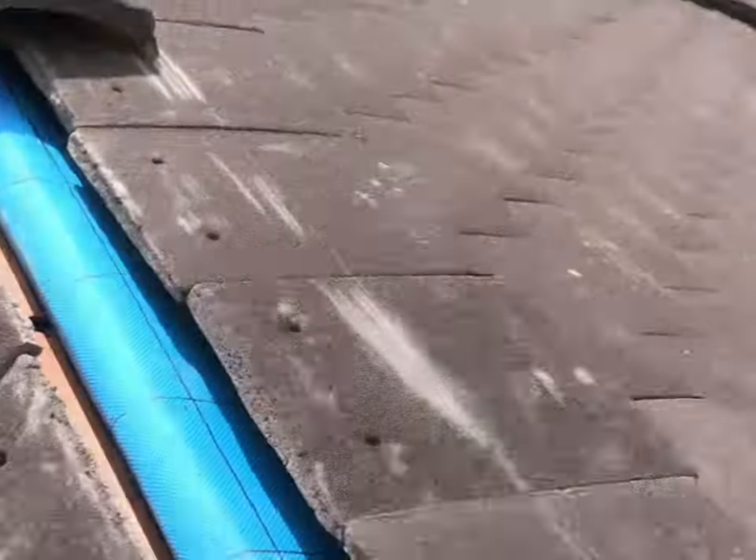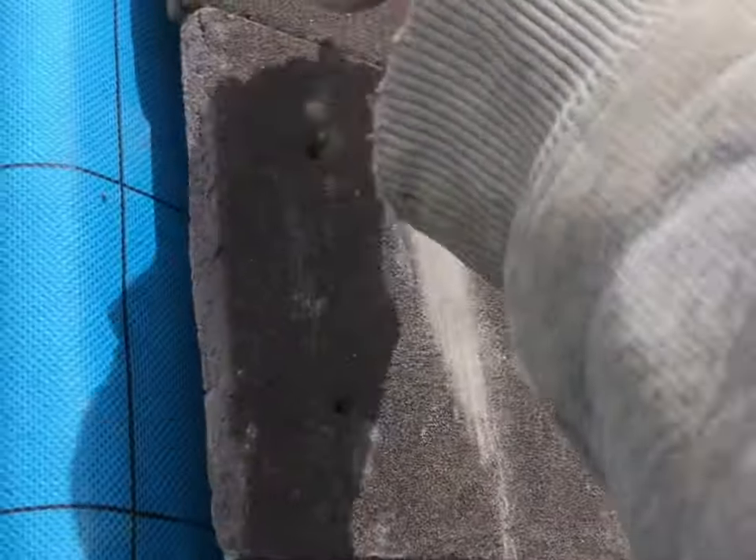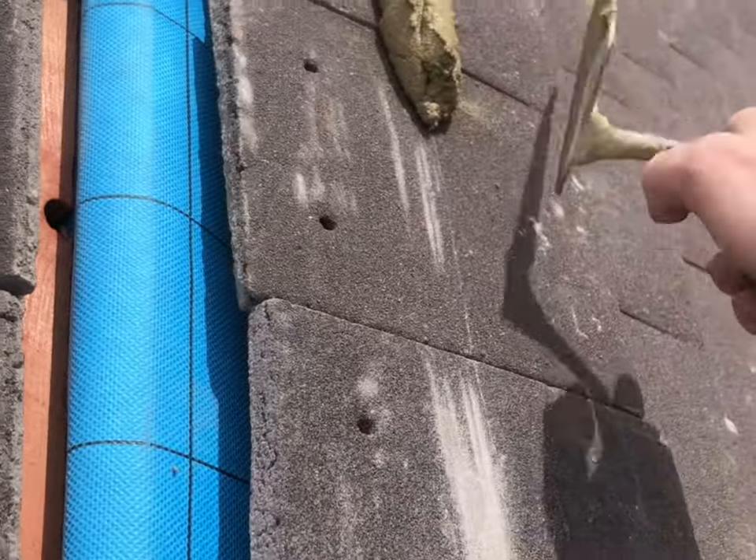First of all you need to place your ridge down and scratch the tiles either side so you know where to place your cement. Remember a 3 in 1 mix. You need to make a sausage in your bucket to compact the cement together and place on the line you scratched the length of the ridge.